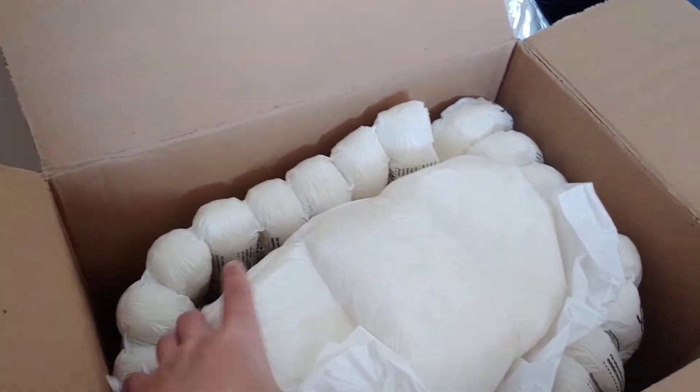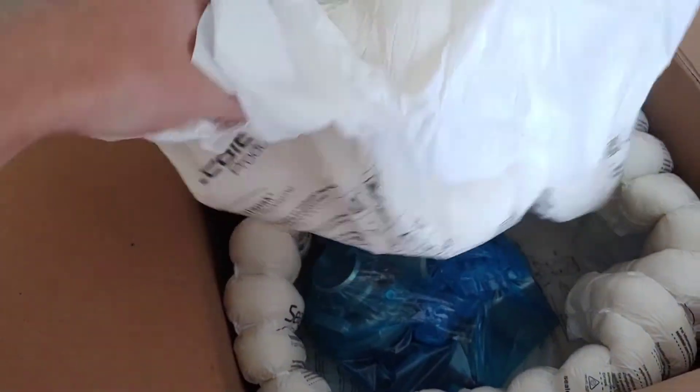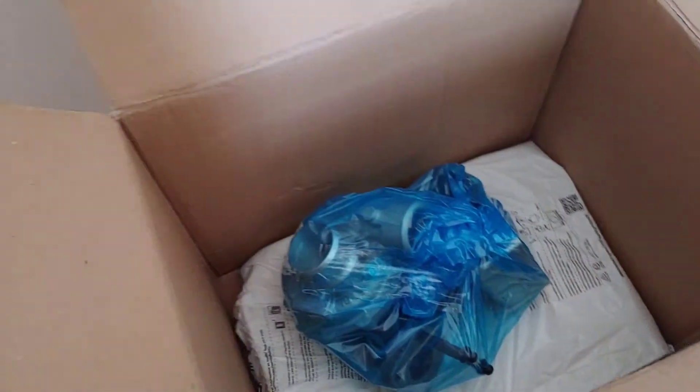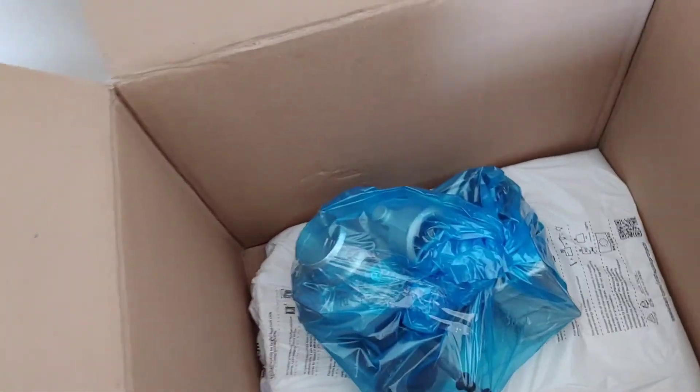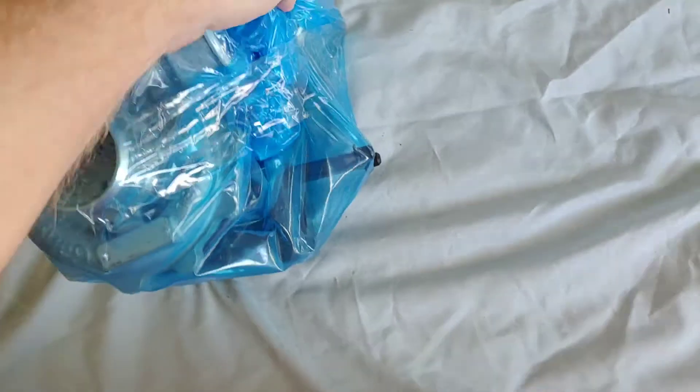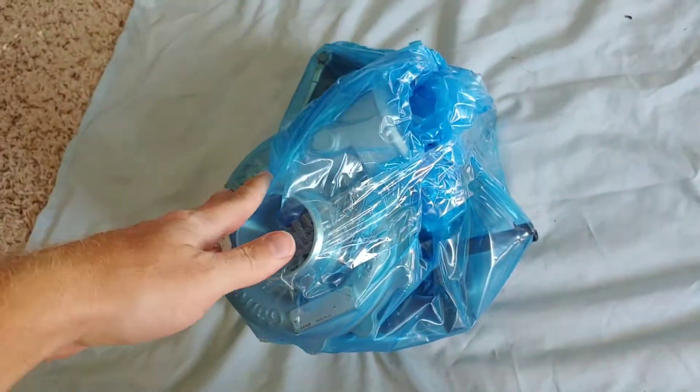It's packed pretty well in this expanding foam stuff they put in there, but literally the only thing in this box is the turbocharger itself, bagged up. Let me get it unwrapped.